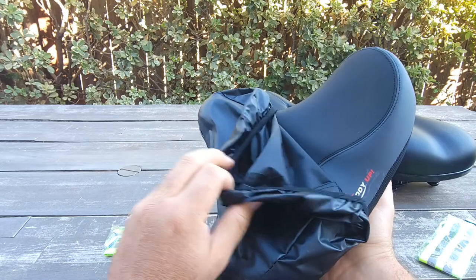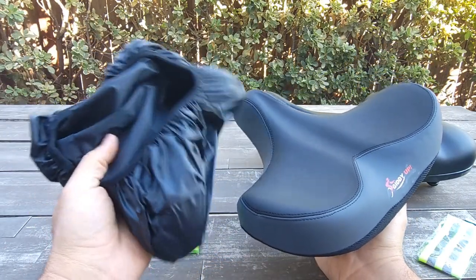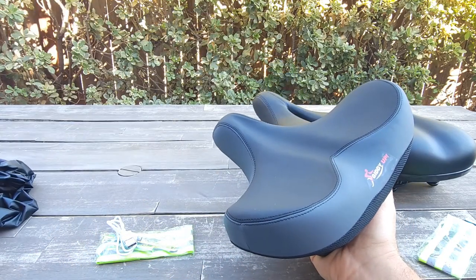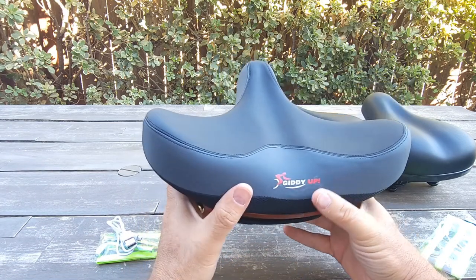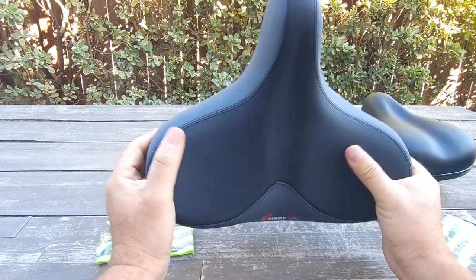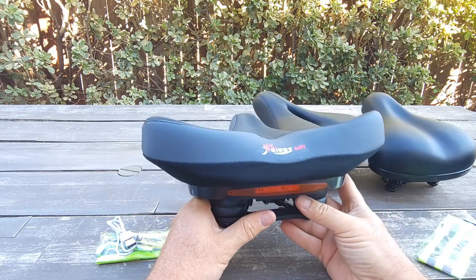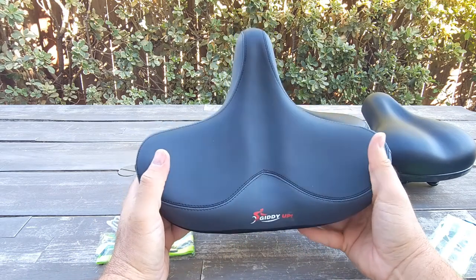It also comes with a cover, which is very useful. When you are not riding the bike you can use the cover so it will not get dusty or damaged under the sun — it gives you good protection. And yes, it's from DDUP. It's kind of a huge seat with a unique design.